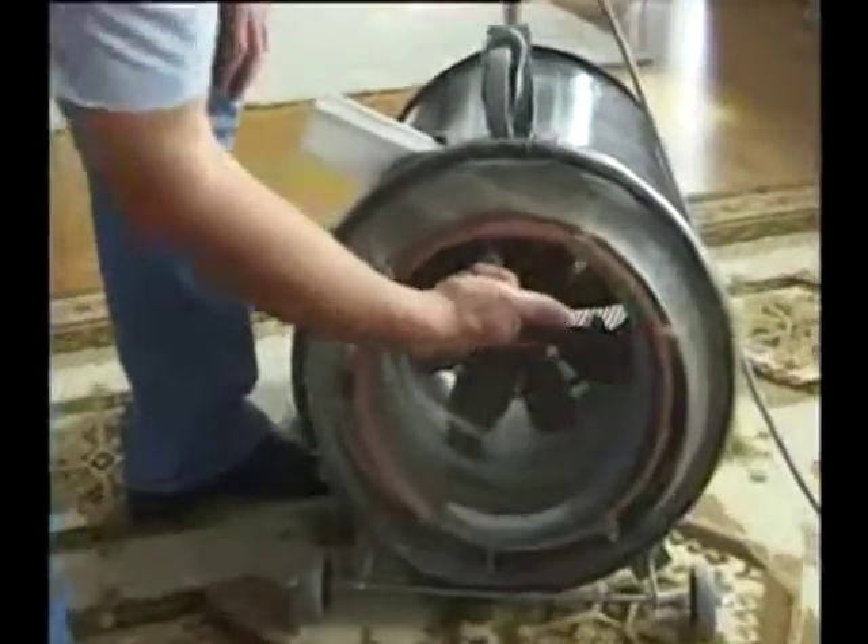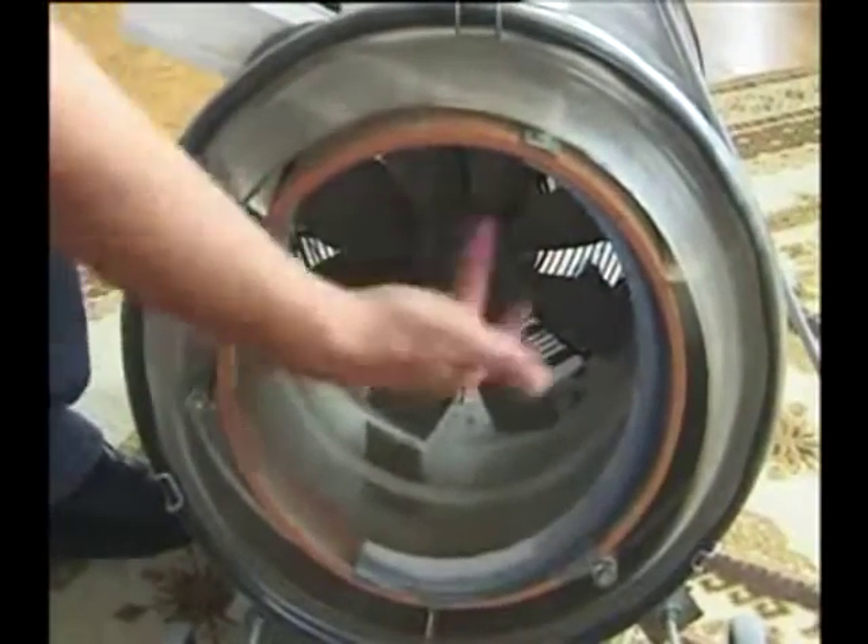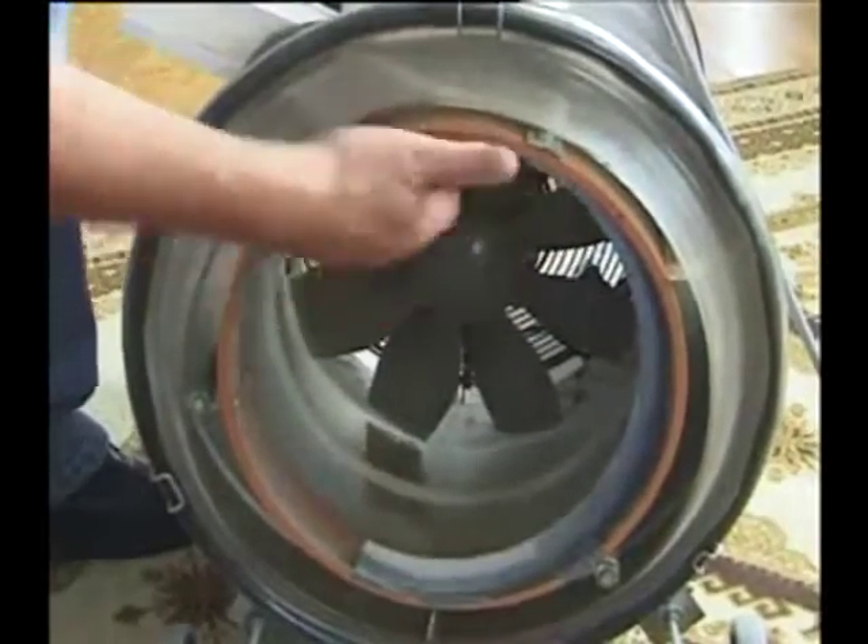Here is the helical vein. Here is the extraction port, where the dirt and dust particles are thrown by a centrifugal force.